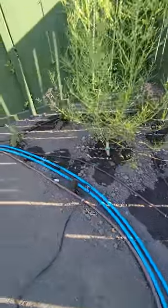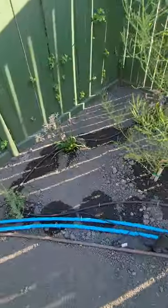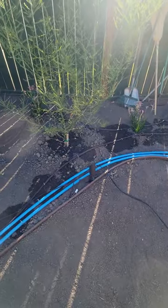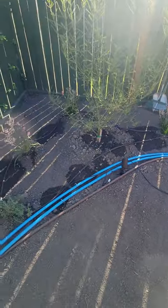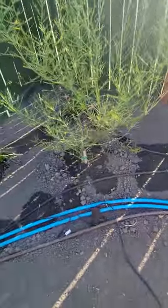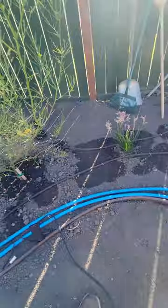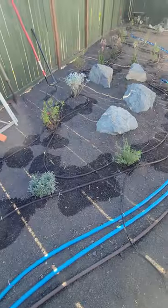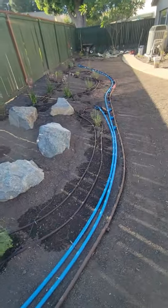Over here where we have this Palo Verde tree, we're going to put in an adjustable emitter. So if this tree needs extra water, we can adjust it to get more water for the tree. Because I didn't run a bunch of drip line circling around the tree, which normally we do, I figured we'd put an adjustable 360 emitter on there and we'll be fine.